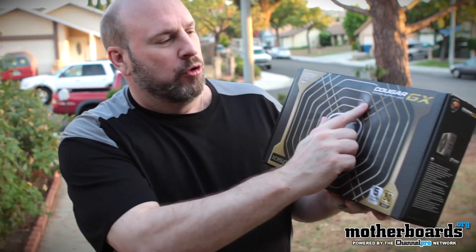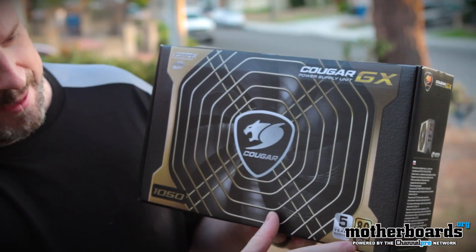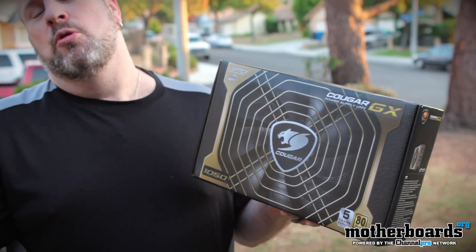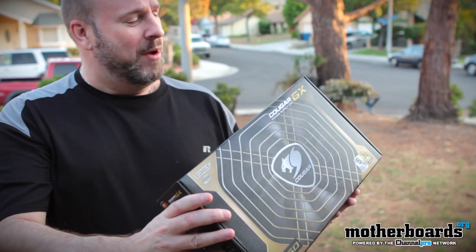So, Cougar GX power supply unit — 1050 watts. 80 Plus Gold. Yes, there is 80 Plus Platinum, but 80 Plus Gold is good enough for anybody. Come on, if you had a gold ring you'd be cool. You had a platinum ring you'd be like, what is this? Doesn't even look cool. But anyways, I like to talk crazy stuff.